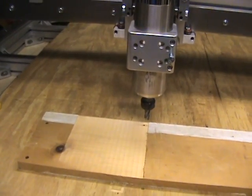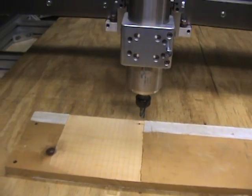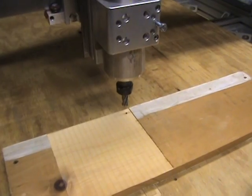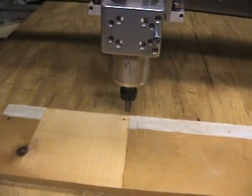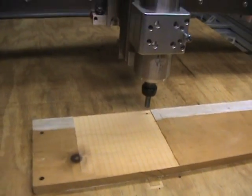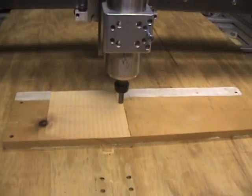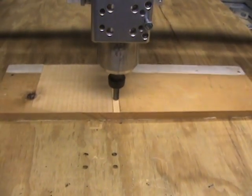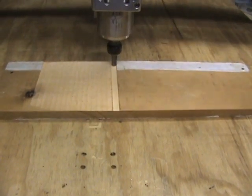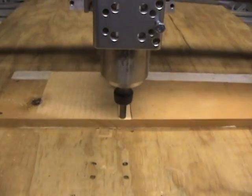I just thought I'd take it through the motions and show everybody the machine actually making a cut. So I'll turn the spindle on and we'll run through the cycle real quick. Then we go.